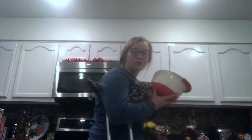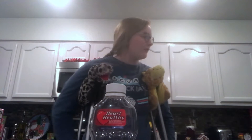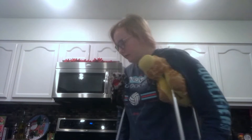In our bowl, we have our vegetable oil, our water from the sink, and our egg that I will get right now. Now that we have all our ingredients together, gotta find the measuring cups.